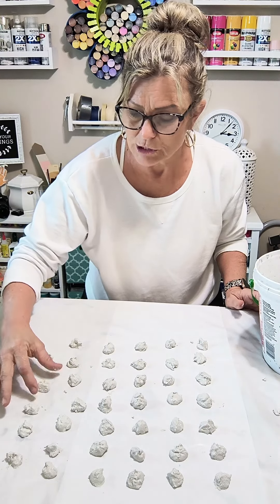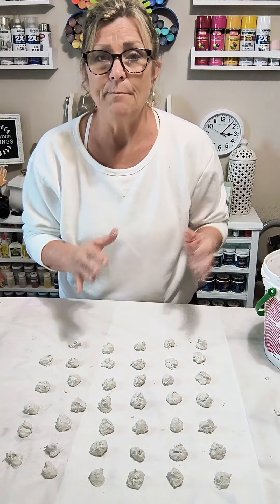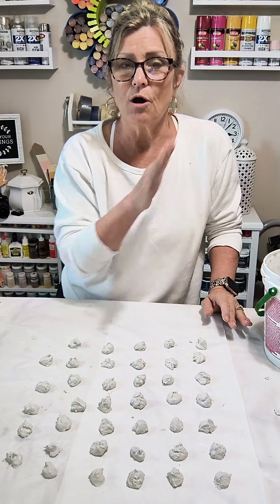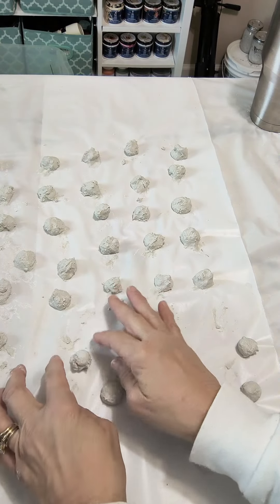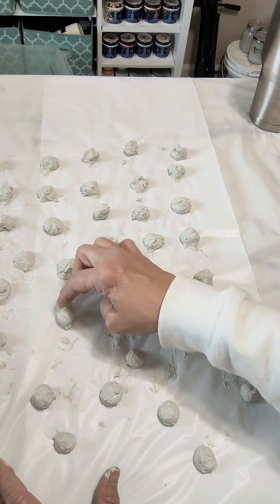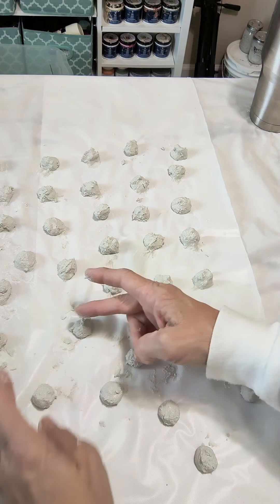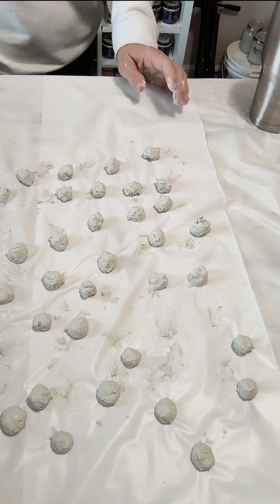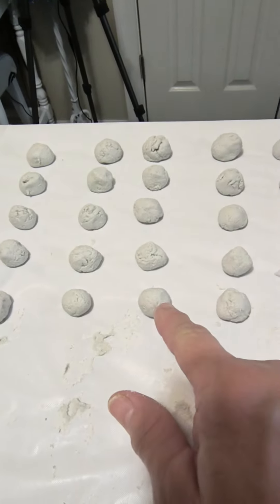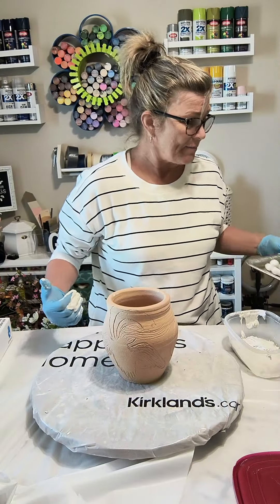Right now they're very wet so I'm going to let them dry a little. In the meantime I'm taking the remaining mortar and putting it in a sealed container so it doesn't harden up. Once the mortar has dried we'll put mortar on the vase and then add the balls. After an hour I'm rolling the balls over because they're pretty flat on one side — still wet but rolling them so the flat side is up. I'll let them go for about 10 hours until they're really dry.